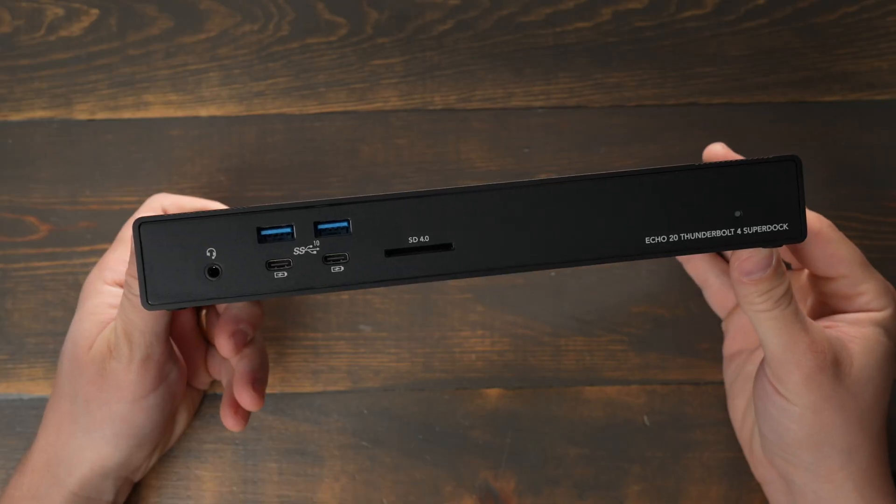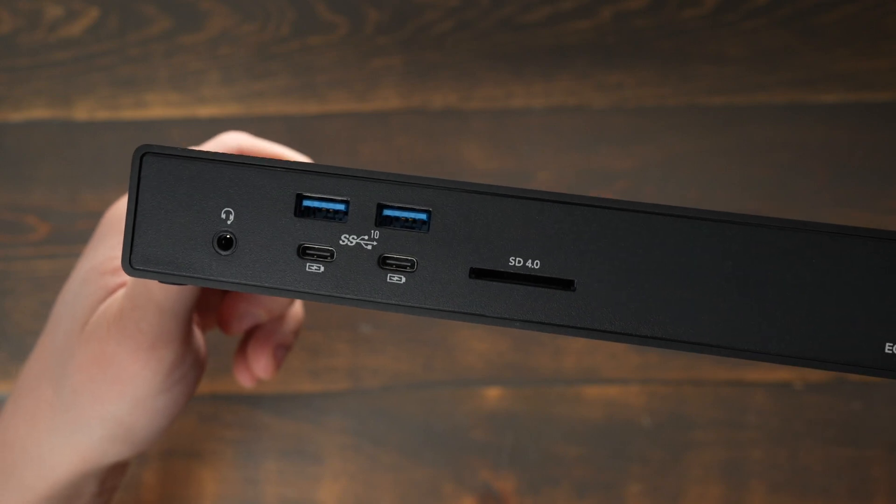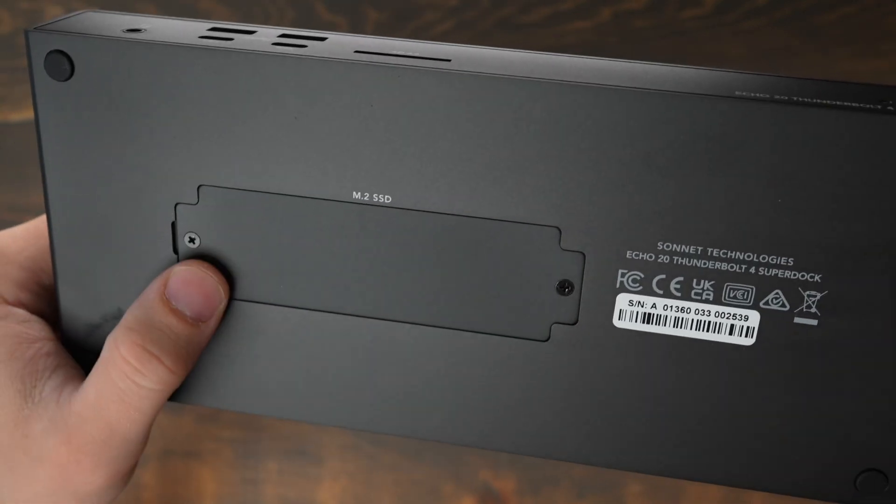The front of the dock has a headset jack, four more USB ports, an SD 4.0 slot that supports UHS-II speeds that are faster than standard SD cards, and underneath the dock there's a slot with a cover that you have to unscrew for the NVMe drive.